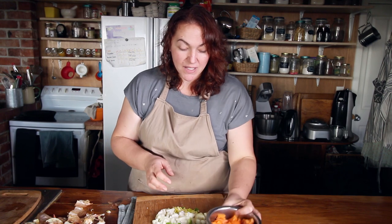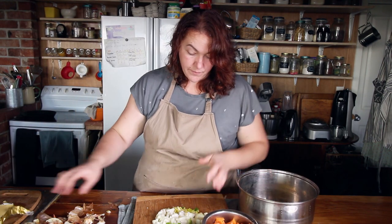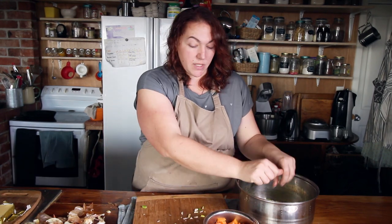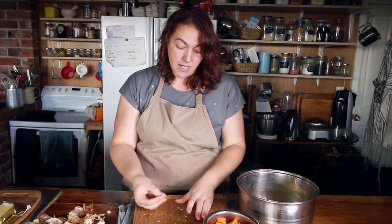Now I've cut all the vegetables up and we're going to put them all into a pot and cook them off. I'll put some tasty butter in there, then all the veggies, and I'm just going to cook them until they're just translucent and the carrots are almost cooked through. Then I'll set it aside and wait for the chicken to be ready.